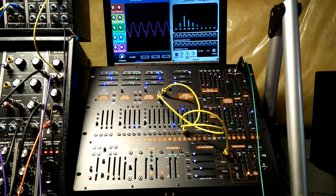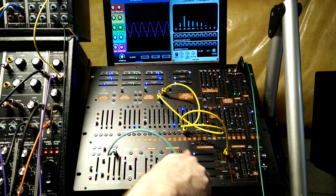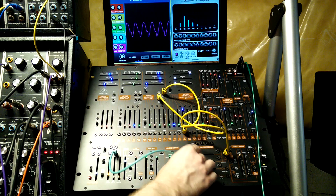So you can take an LFO and send that to the saw output and get some pulse width mod type effects out of the other waveforms.